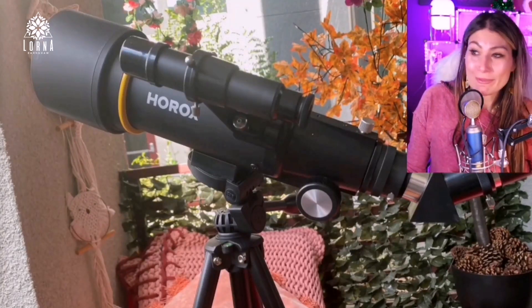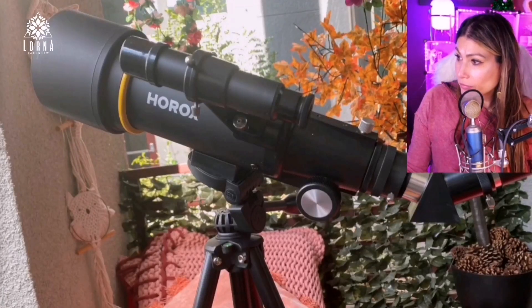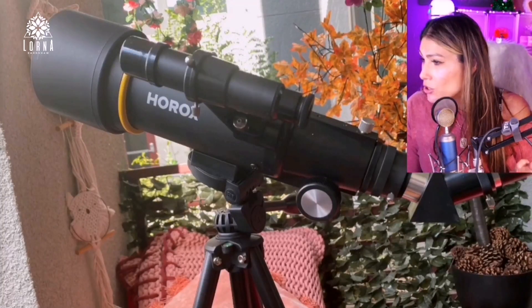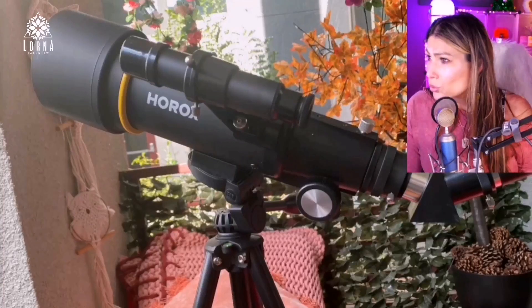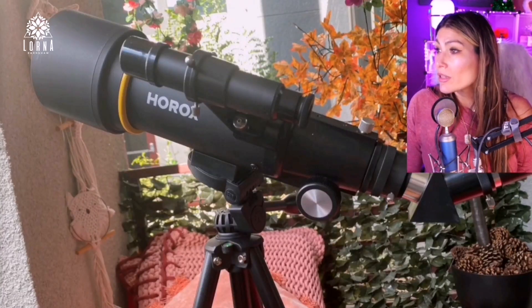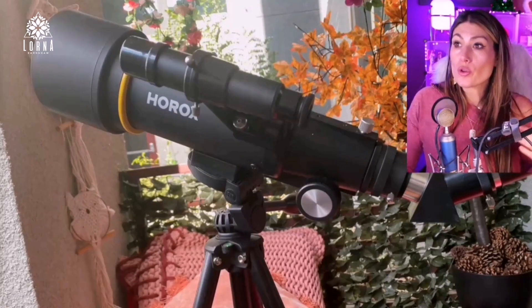It's a fun idea. It comes with two different eyepieces: one is 20 millimeters with a magnification of 20 times, and the other is 9 millimeters with a magnification of 44 times. So that is the magnification range this telescope offers.